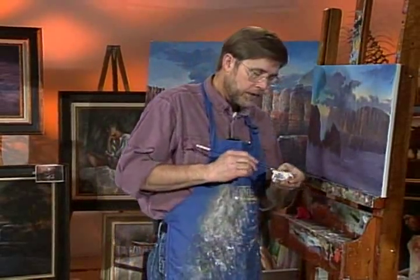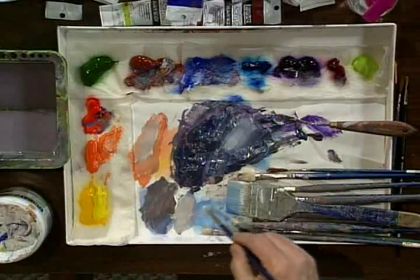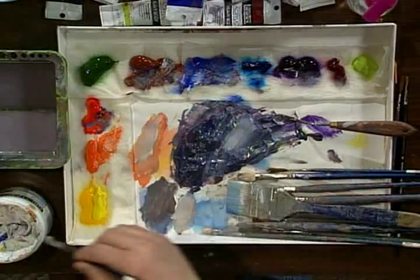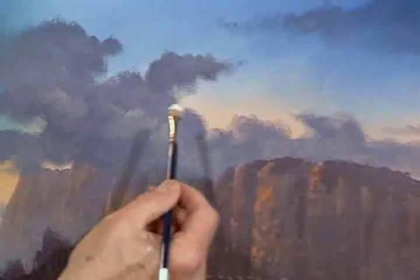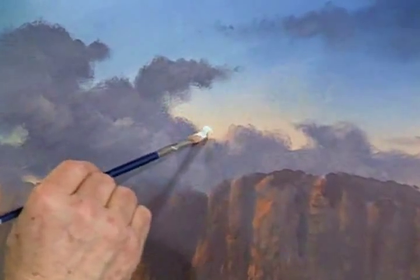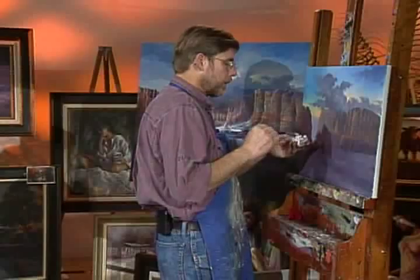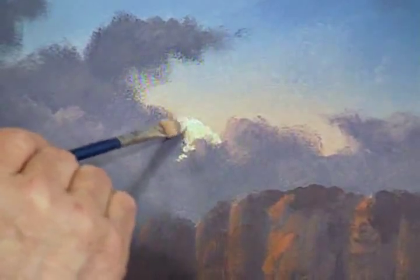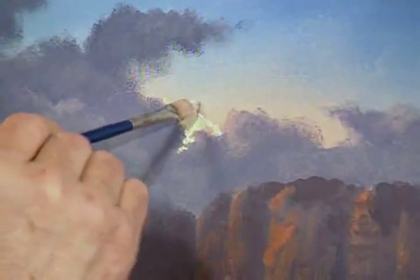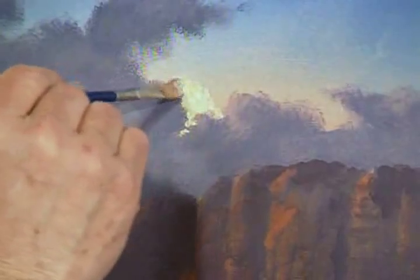Rinse your brush out and take pure gesso with a little bit of yellow — a very clean color this time. Put this on real thick. Now this is hard for some of you because you're afraid to do this, but take the paint and just dab it on right like that. See how I've dabbed it on there? Work this in and down into the little crack, wipe your brush out, take this color and just sort of dab it around until it kind of disappears into the background.